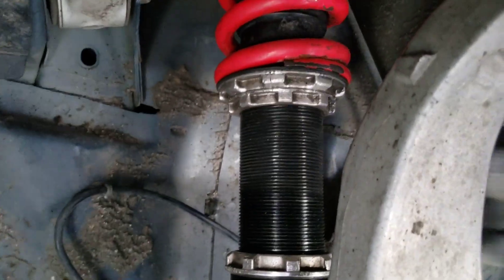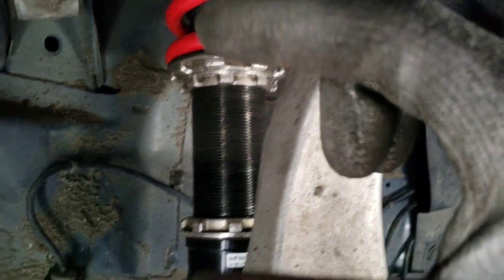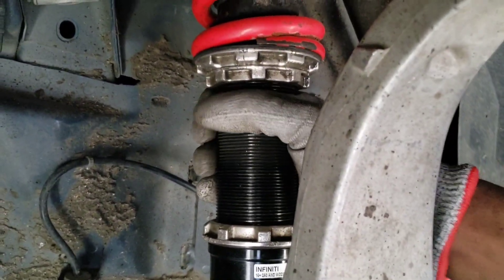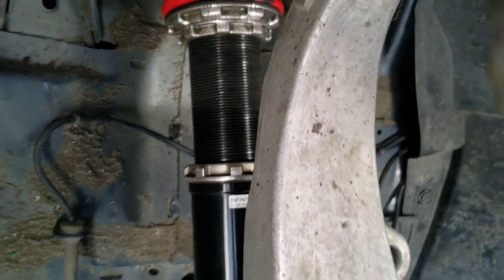Turning the coilover clockwise will make the ride height go down. Turning the shock itself counterclockwise will extend the shock higher, which means your ride height will go up. I'm going to try to show a little bit of that on video.